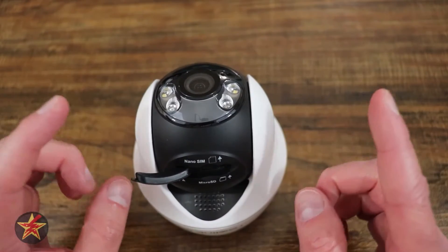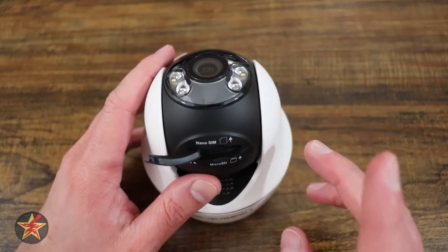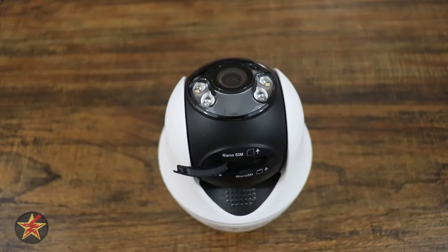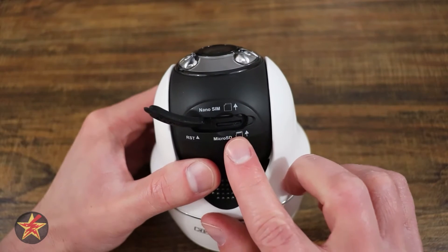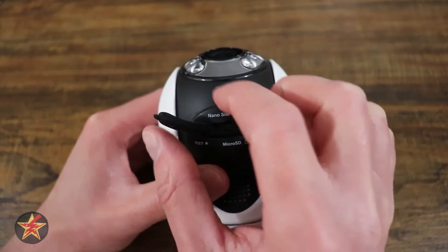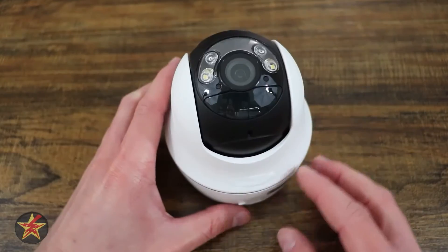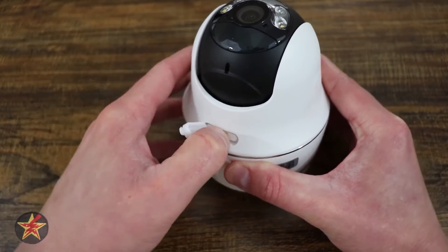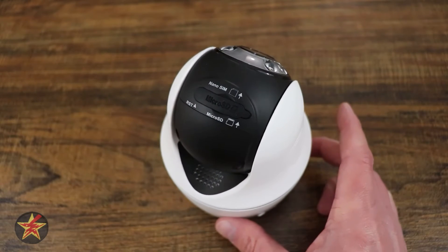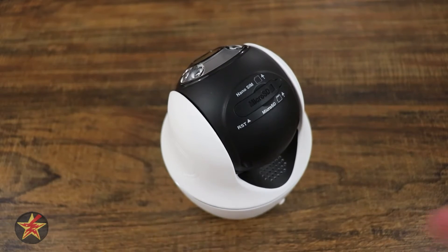This is the setup for the Reolink Go PT Ultra. This is the first time I've actually read the quick start manual first because this is an LTE-based camera. It is stated that you need to get your nano SIM from an LTE provider and install it first before moving forward with the rest of the setup process. Once the SIM is in and you switch on the power, a red light initializes, and once it starts flashing blue, network connection has succeeded.